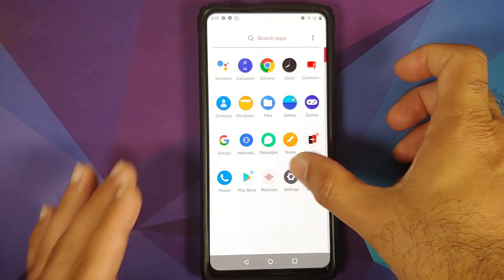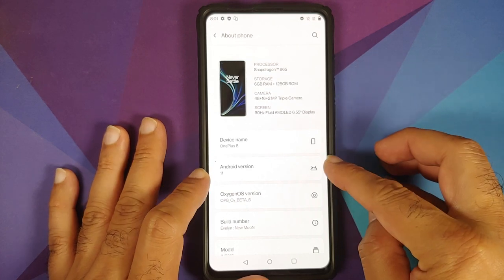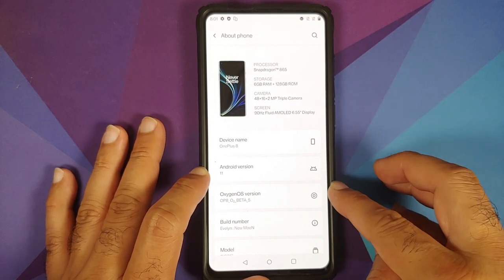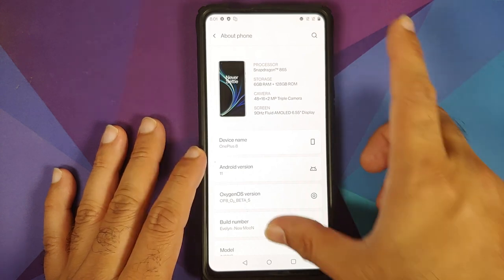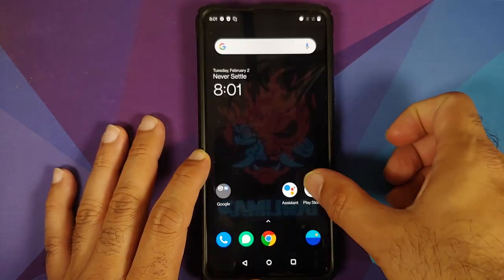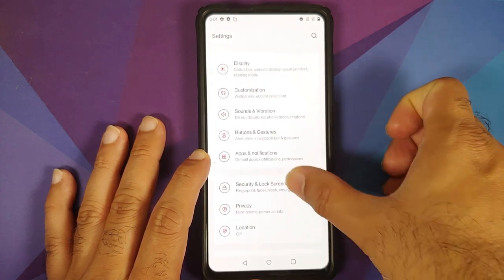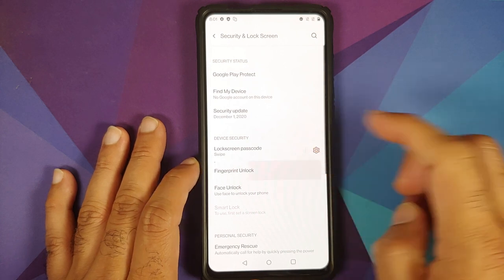After skipping the initial setup and getting to the home screen, let's go into Settings, About Phone. It shows OnePlus 8, Android version 11, and this is OxygenOS beta — the build name is New Moon.